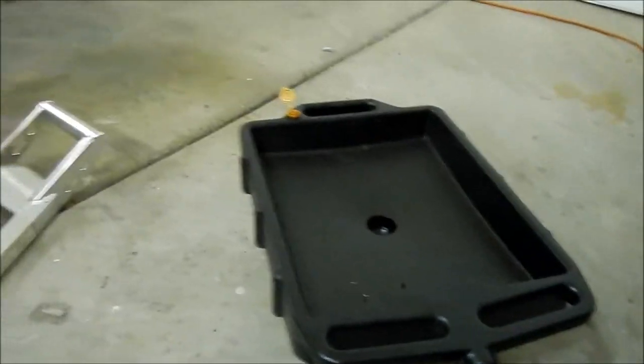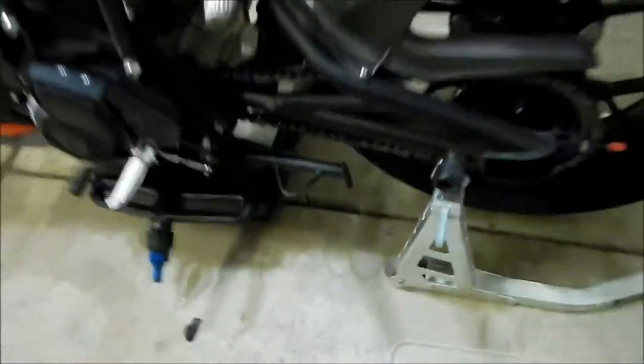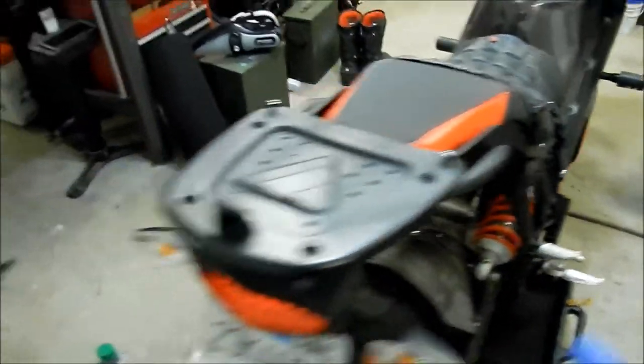I've got my drain pan here just in case you make a mess, so you want to go put that under the bike. That's another reason to have it on the rear stand — so you can put something underneath easily. This isn't really intended as a how-to; we're just going to check the stuff out. Let me go get a light so you guys can see better.